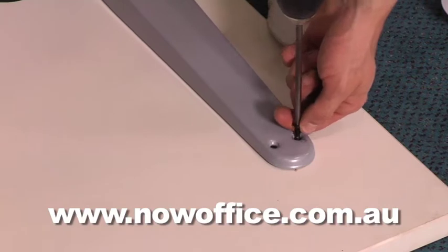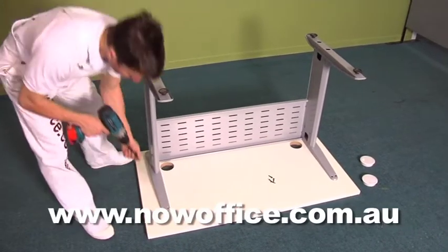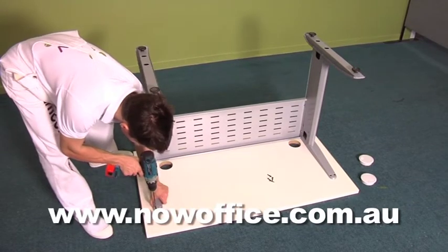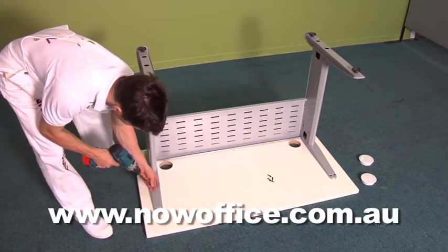These are not pre-drilled, so you'll need a cordless drill to drive all these screws in. When you're satisfied with all the frame lining up, drive all the screws in. Make sure everything just misses the cable hole.